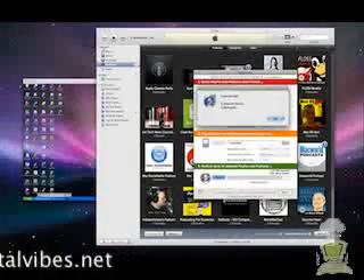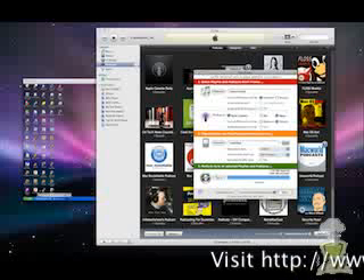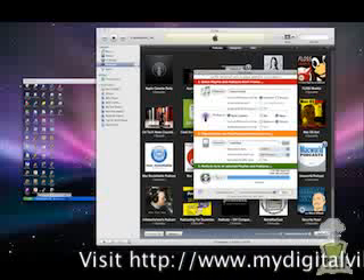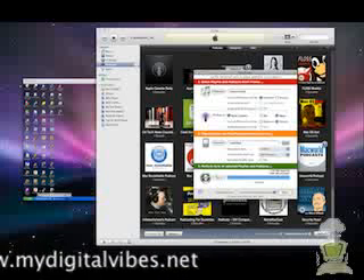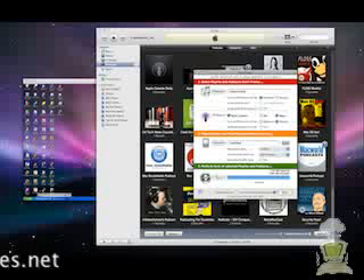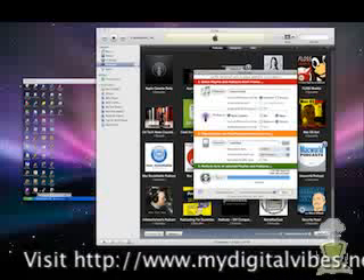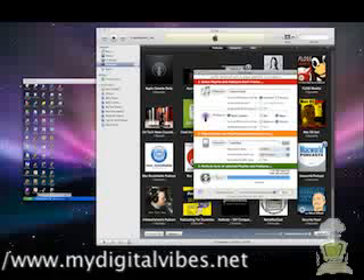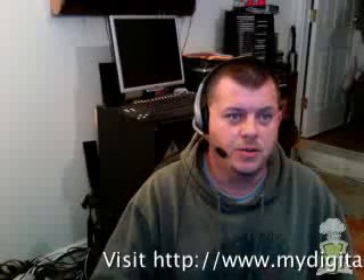It showed that it transferred nine playlist tracks and three podcasts, and that didn't really take all that long. Now my device has the latest podcasts for this week. I hope that's informative — I will put links to download.com where you can still download the SyncTunes program. Just remember it's version 2.0.0. That's about all I have for this video and we'll be doing more very shortly. Thank you, bye bye.